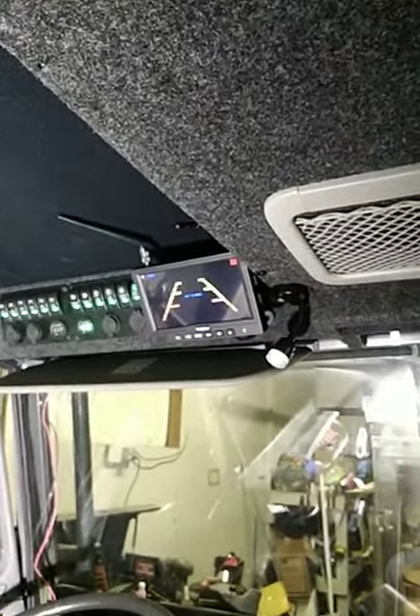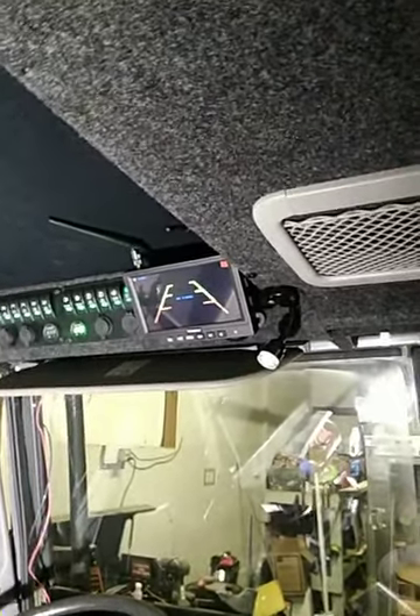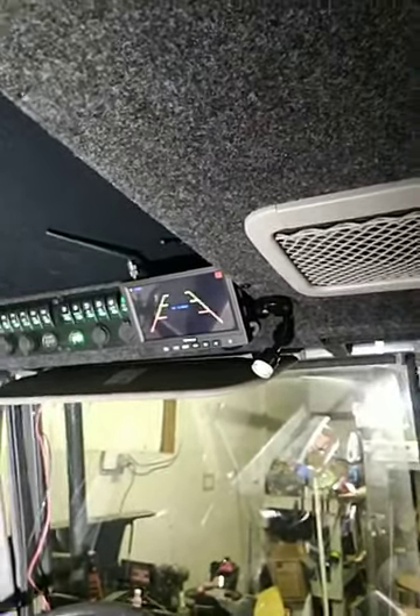Great little system for the money. I picked that up off of our famous auction site for around $150. It comes with the monitor, all the hardware, all the mounting brackets, and one camera. I went ahead and picked up three others already, just haven't gotten those wired in yet.